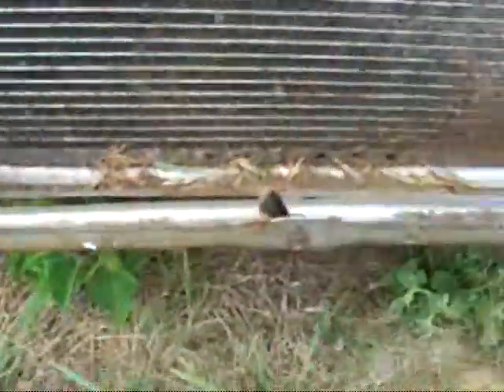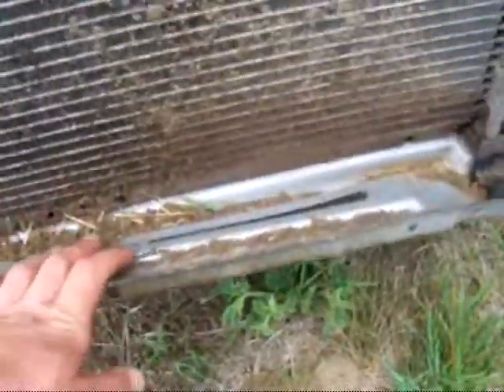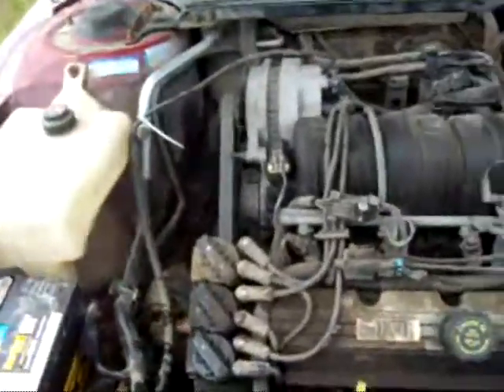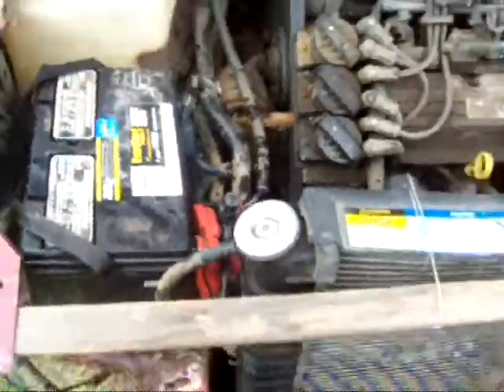I hit pretty hard at the bottom of that hill there, bent up my frame under here, but it didn't hurt the radiator so I'm happy. Man did I hit hard — lost my hat and everything. But this coolant that's coming out, it's just coming out the overflow since there's no holes on it. Squeeze the hose and it just kind of dribbles out, so I'll have to get a hose on that. I don't know where it is — oh here it is, it just popped off. There we go, problem solved.